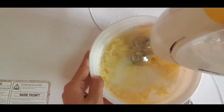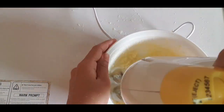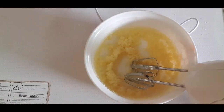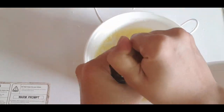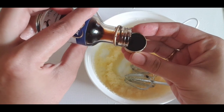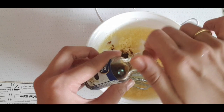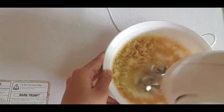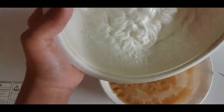Add some sugar and vanilla essence, mix it in, then add 100ml of vanilla essence, so let's mix it in. I will get it to room temperature. It will be a little bit fluffier.